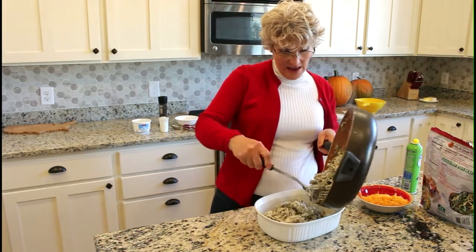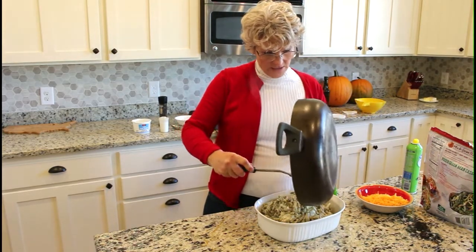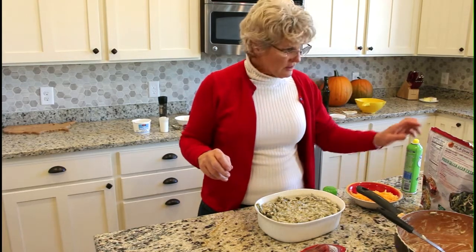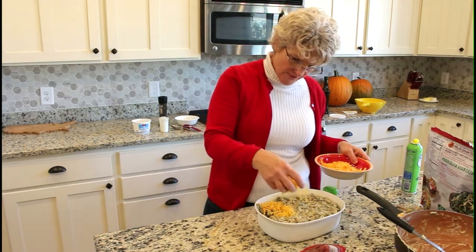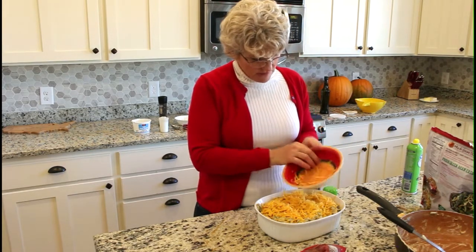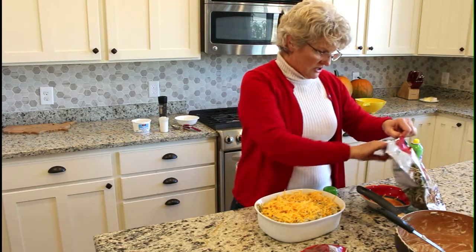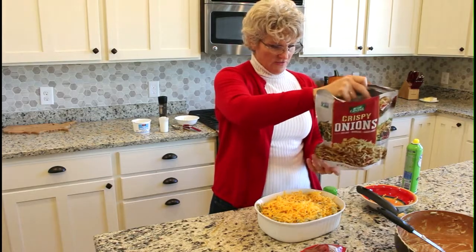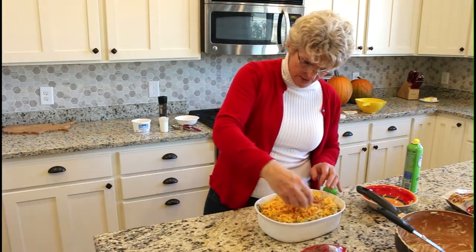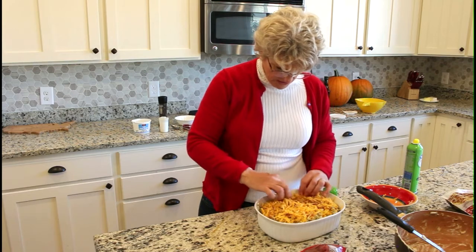At this stage you can get fancy and add some crumbled bacon before you put it in the casserole dish — just a handful will add another dimension of flavor. Put it in the dish, then sprinkle the cheese on top. This is four ounces of sharp cheddar — you want a really good, strong, flavorful cheese. You can also add french fried onions as a fancy touch. There's even a green bean casserole recipe on the back of the french fried onion can, but this recipe is better. Mix a handful of the onions in with the cheese a little bit.